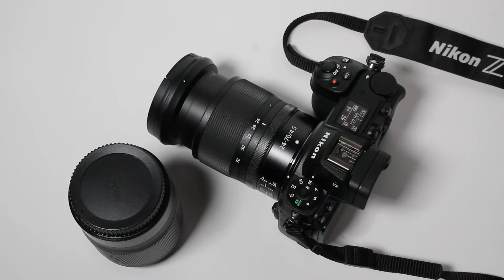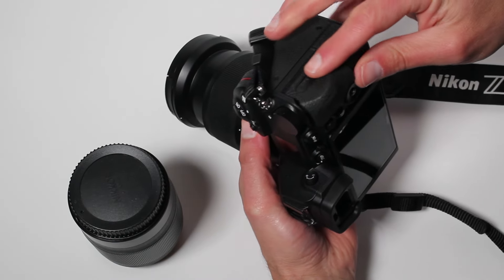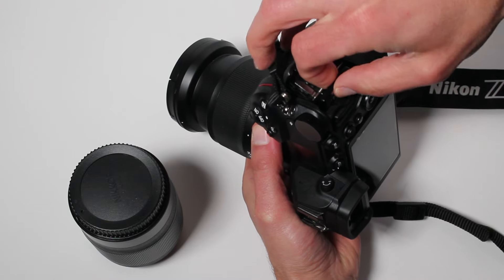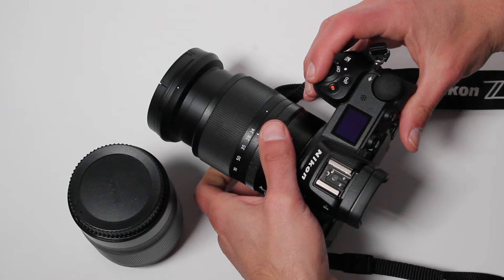First, turn the camera off. This will make sure any settings changes you've made while using the camera will be saved. Next, remove the XQD card. This step isn't essential, but will guarantee the camera won't try to access the card while we're pulling the battery, which could potentially corrupt it.